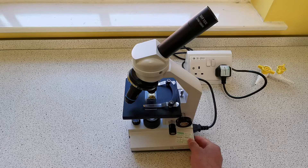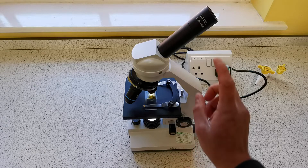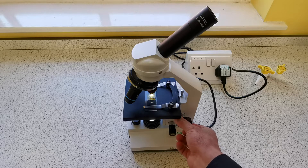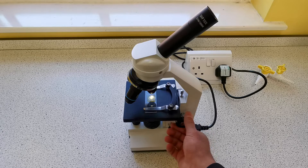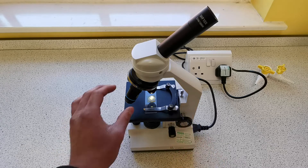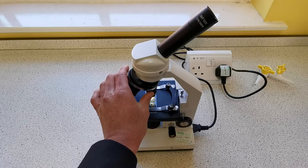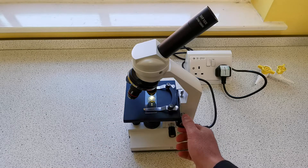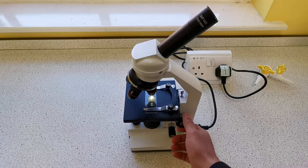I'm going to turn it on and adjust the brightness so it's bright enough. Then I'm going to look through the eyepiece lens, move it away to get a rough image, and then once I have the rough image I can use the fine focus to get a clear image. Once I'm happy with that, I'm going to move it back down to the lowest position and select an objective lens with a higher magnification — times 10 — to see the cells in more detail.